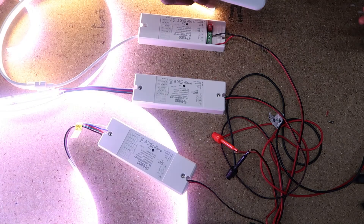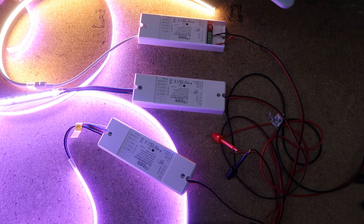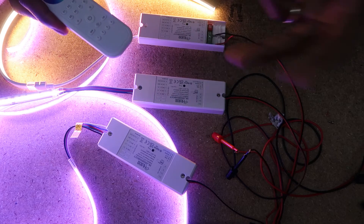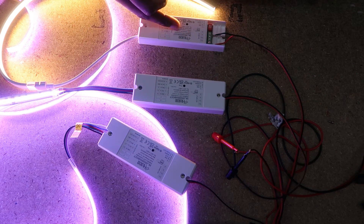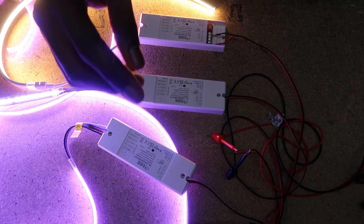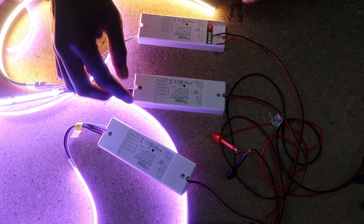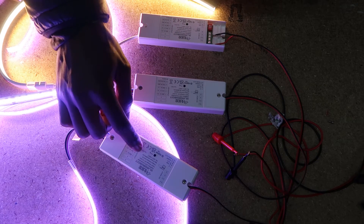Now for pairing the remote control directly to the LED controllers: once you power up the LED controllers, note that there is a 180-second time window that starts. Within that three-minute window, all LED controllers will be available for pairing. You can reset the LED controllers during this time.